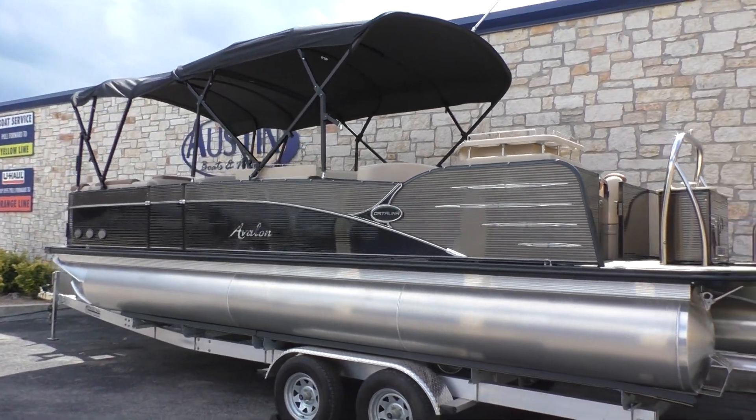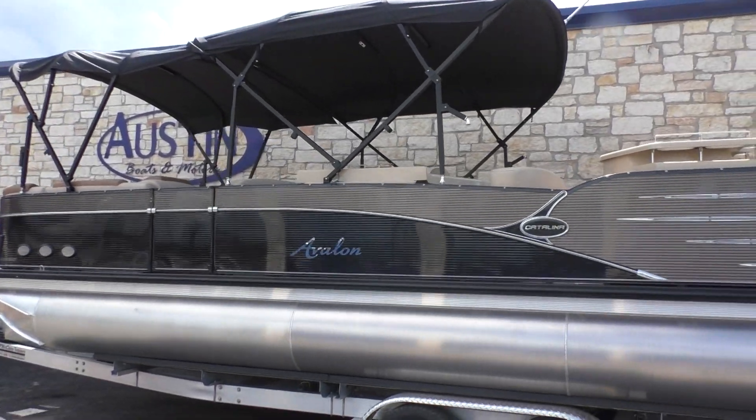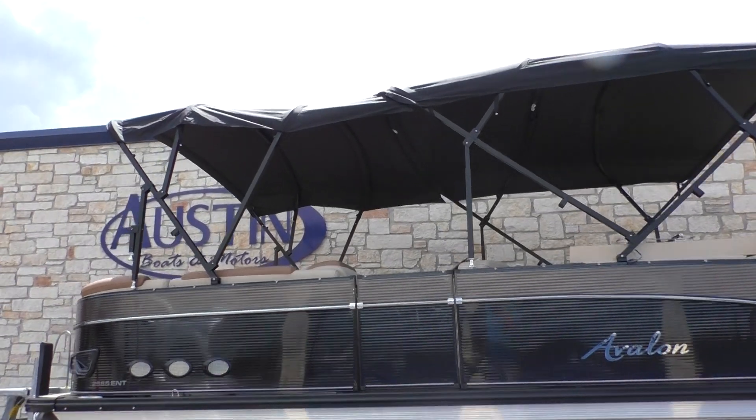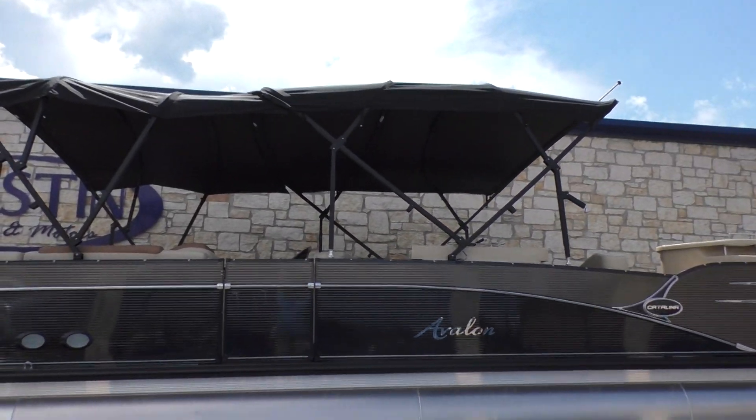It's got a nice double bimini top. It's going to have some really cool options like a blackout package. That's going to give you the black powder coating on the railing as well as the aluminum frame. You can see the black powder coating in the bimini rails as well.